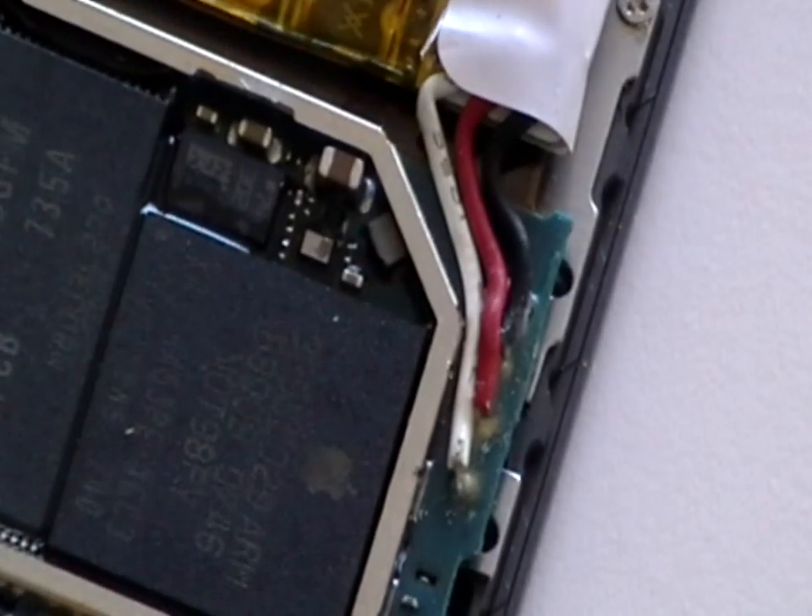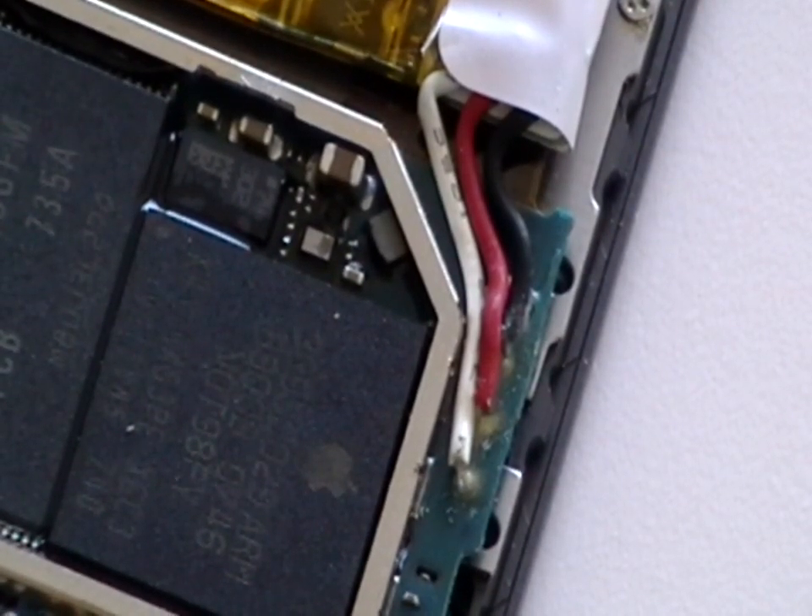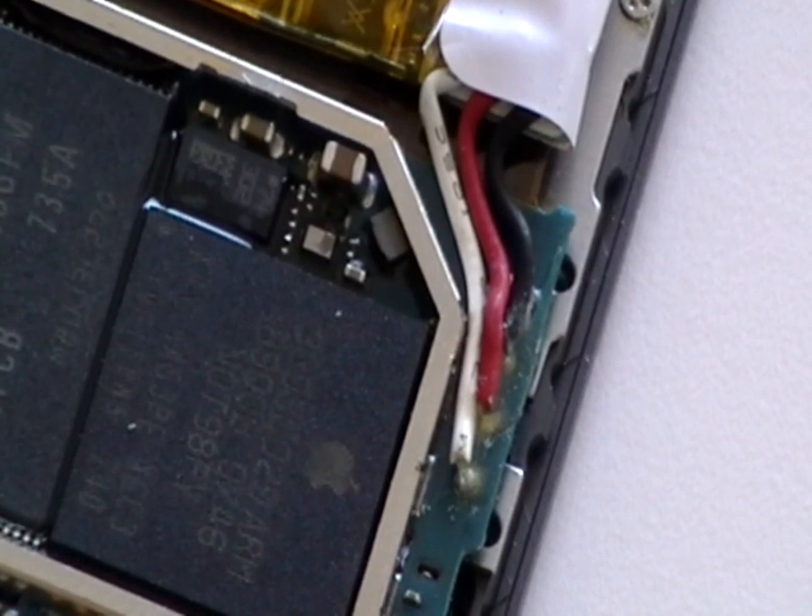To remove the battery from the motherboard, we need to remove these three wires which are soldered in place. To do this, use the fine nib soldering iron and gently heat the connection, starting with the white cable, then the red and then the black until all are released.